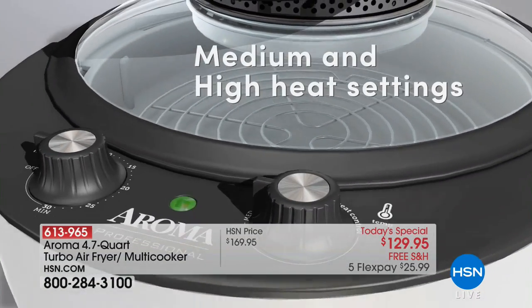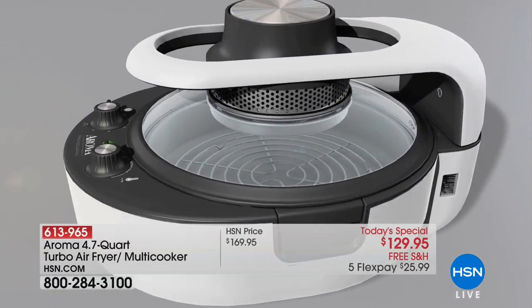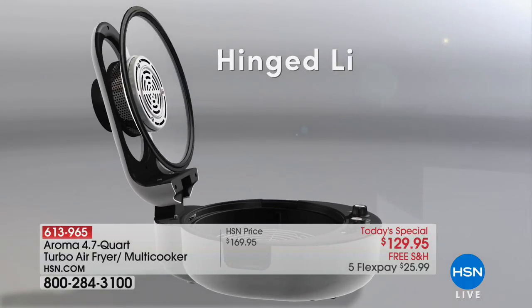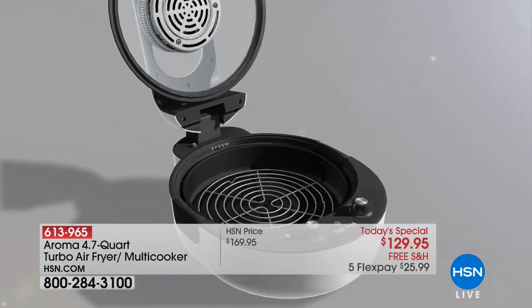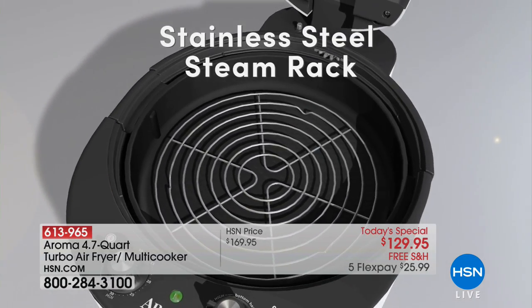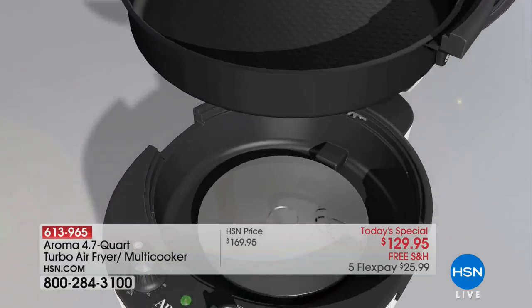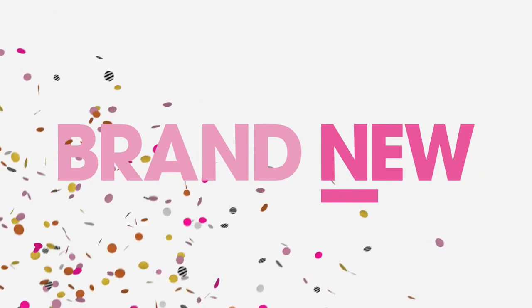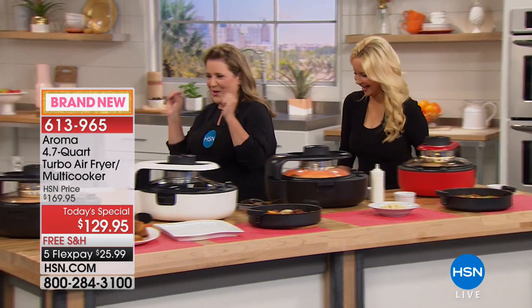If you're air frying, turn it to high. If you're doing anything else, it's medium. You set the number of minutes and that's it. Could you take a frozen chicken breast and put it in here? Absolutely — that was actually a frozen pizza we put in earlier. Anything frozen can go in, put it on medium, and it's going to be done in a fraction of the time.